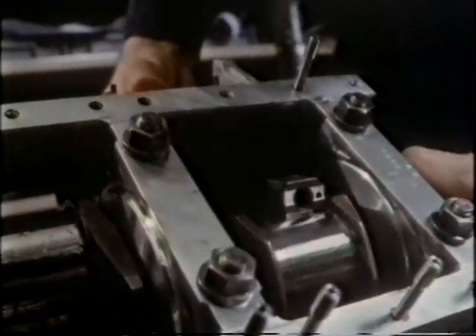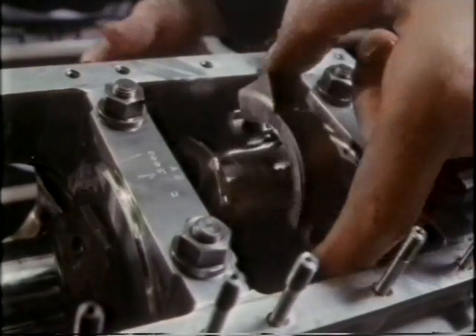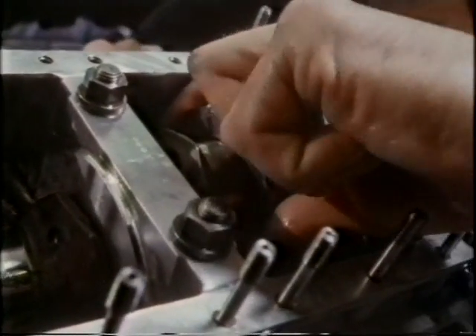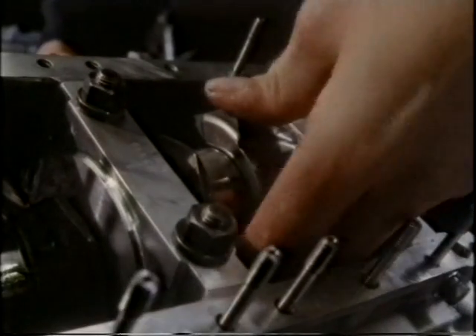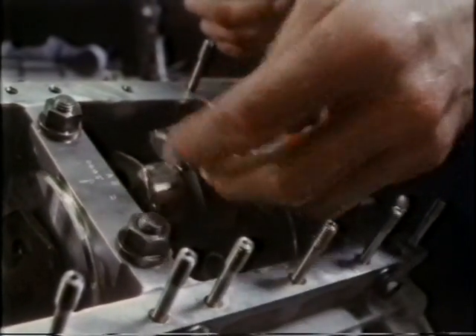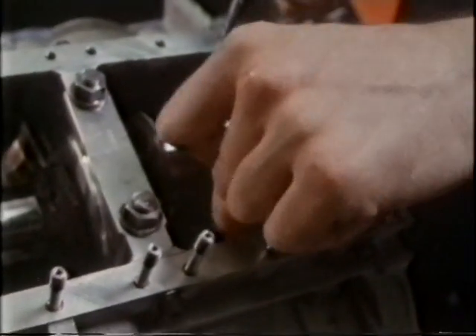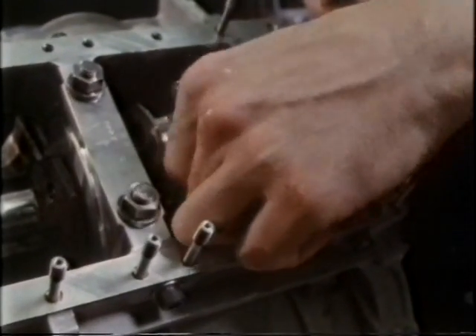The crankshaft is turned. This is one of six big end bearings. These are the bolts that failed on the old four-cylinder engine when the bearing seized. They will have to cope with hundreds of tons during a Grand Prix.